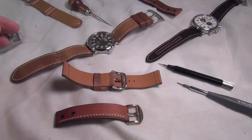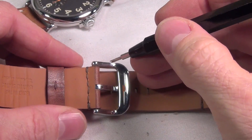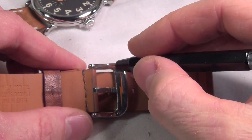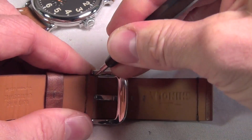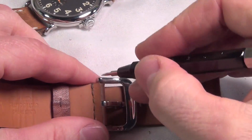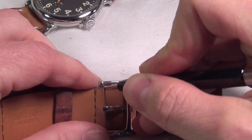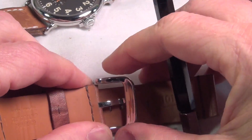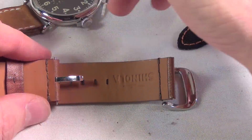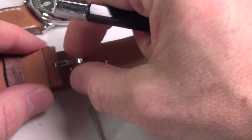With the spring bar, you're going to come in to the back side, just like you do on the watch when you're changing out a strap. Insert the fork of the spring bar tool into the side here, getting a bite on the spring bar. As soon as you feel that spring bar release, you can slide the buckle out, push the spring bar out, and take the tongue of the buckle out.